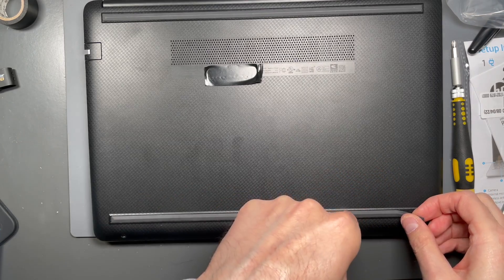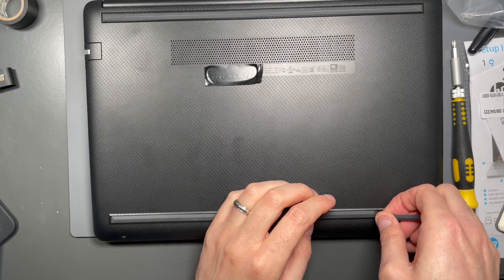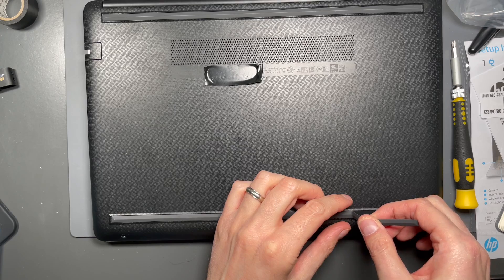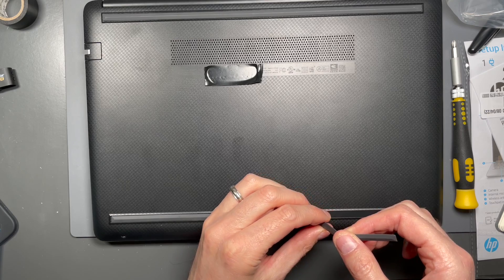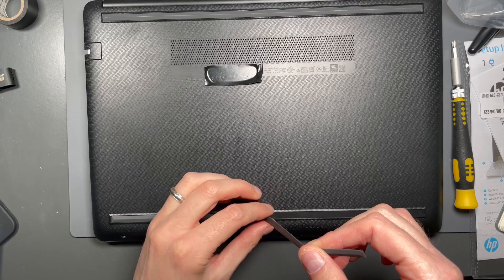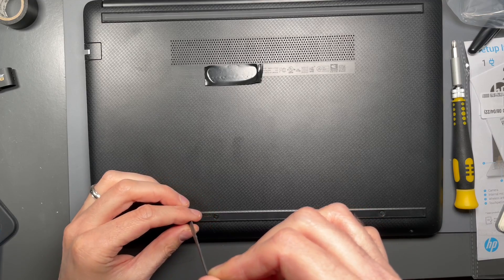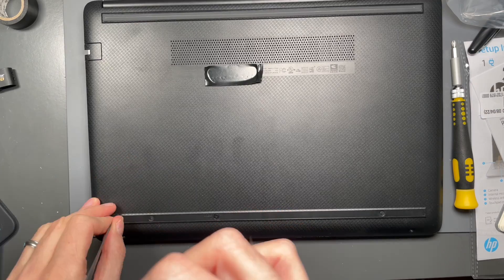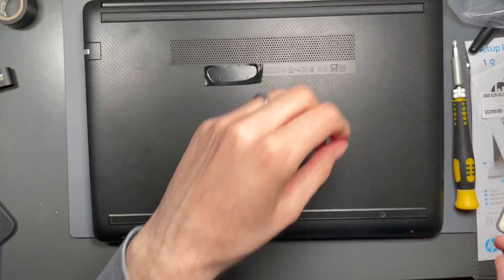There are plugs that go into the chassis, so as you go, don't speed up. Steady pace. If you feel resistance, slow down, and then you should be in good shape. I think this one just has one plug — maybe there's no plugs at all. Oh, it's just around the screws you want to slow down — and these little keyed features in the plastic. So that's one piece. It's just got adhesive on the back.